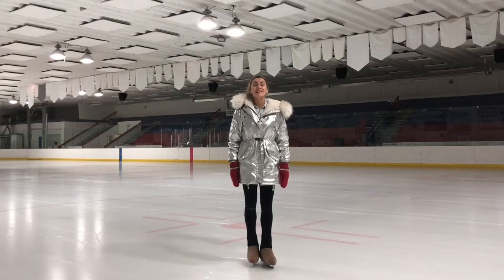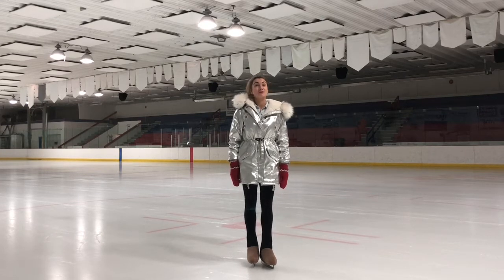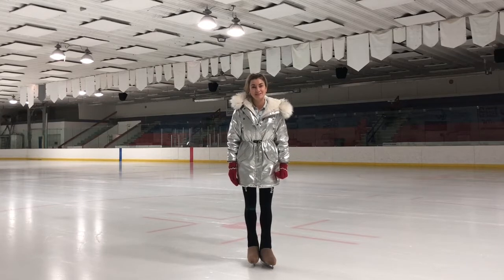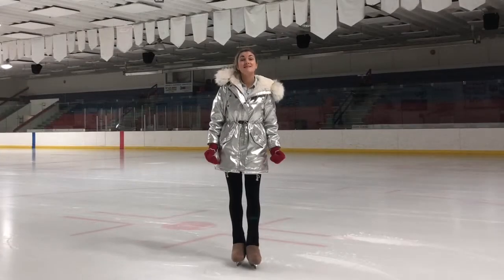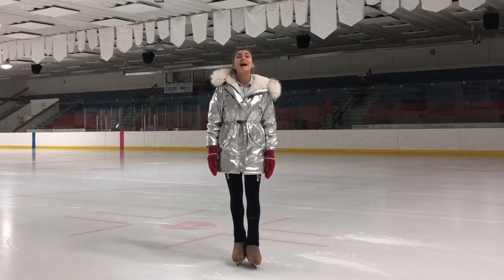Hi everyone! Welcome to Bonbon Skating Online Academy. Today I'm going to show you the Kerrigan Spiral position, and of course I'm sharing with you my special progressions for this element. The Kerrigan Spiral is a high leg outside spiral performed with the hand supporting the knee of the free leg. This position is named after figure skater Nancy Kerrigan. So let's begin our lesson.